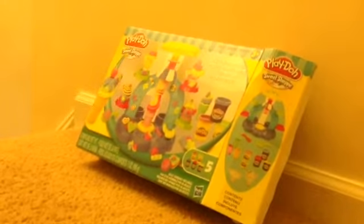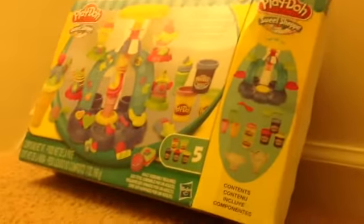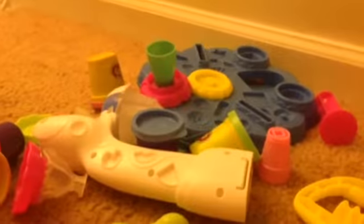It says Swirls Scoops Ice Cream, so you can scoop some ice cream and have some fun. Those are all the things, so let's get started. Now I'm going to do some things — let's put this set together.